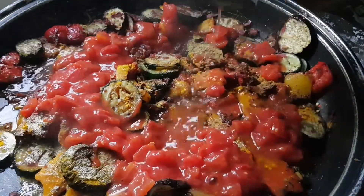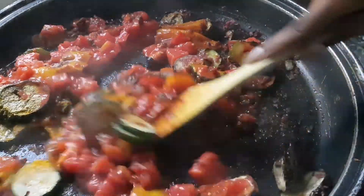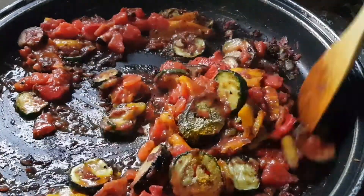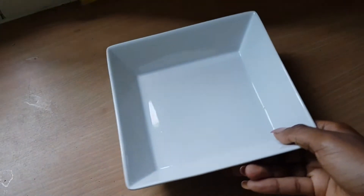Now I'm adding some seasonings: turmeric, cumin, garam masala, garlic granules again because I love garlic, a bit of black pepper and chilli powder, and a whole tin of chopped tomatoes. I'm just mixing them together until well combined and leaving it to cook for about two to four minutes.